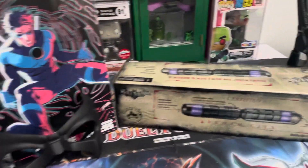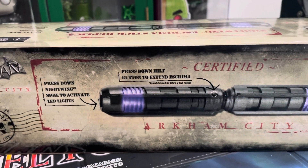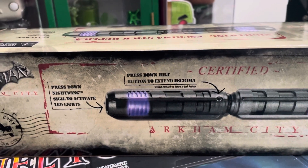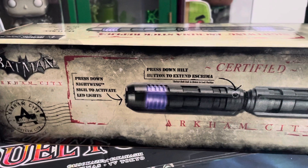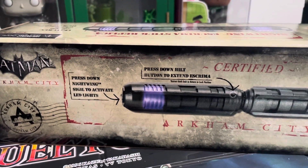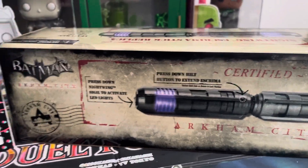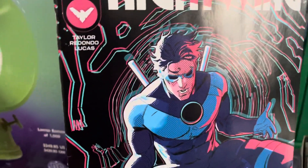Hey guys, it's Gray here, and this time I'm doing Arkham City's Certified, and this was from Escape Stick Republic — Nightwing's Baton. As we all know, he always carries his batons.